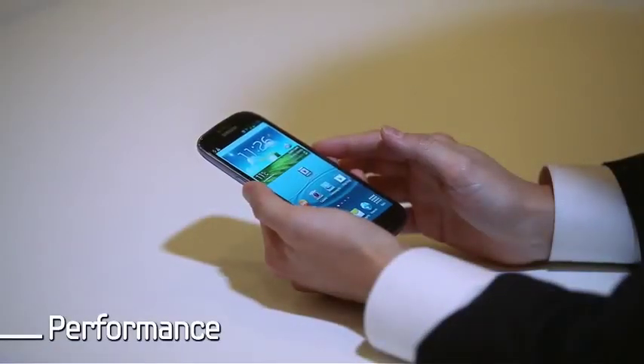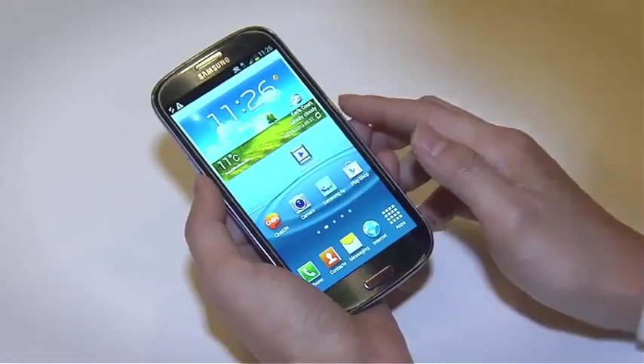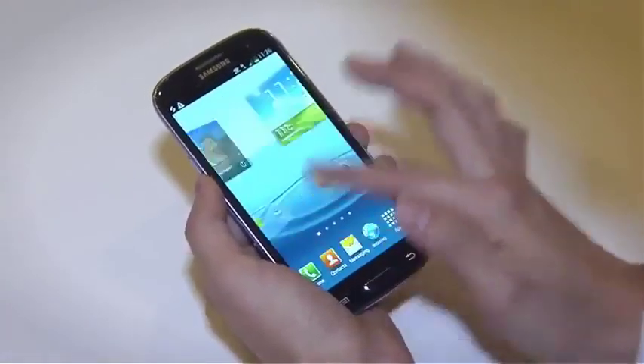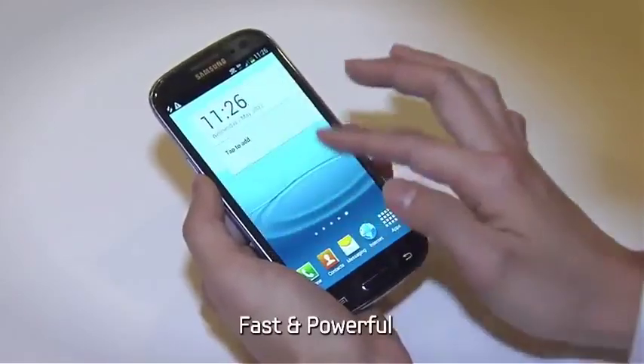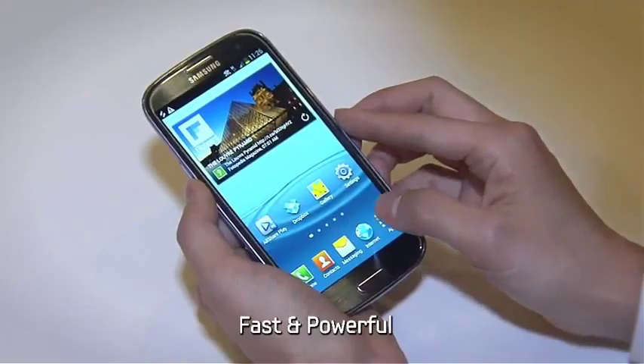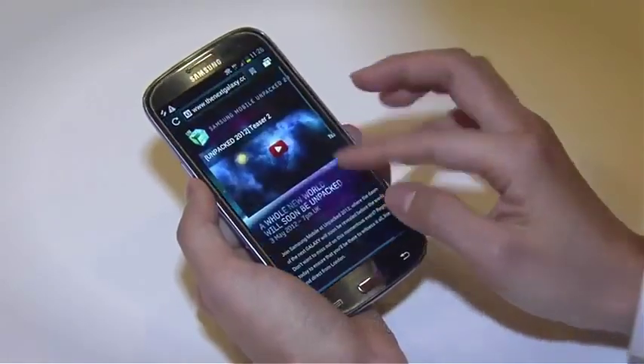Now let's talk a little bit about hardware. As you can see, the screens are very quick to switch. Compared to the Galaxy S2, booting time is much shorter, applications are launched quicker, and web browsing is also faster.